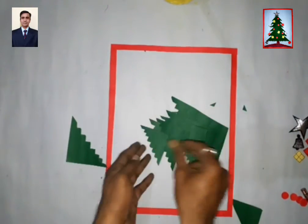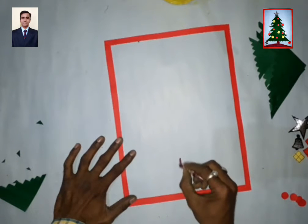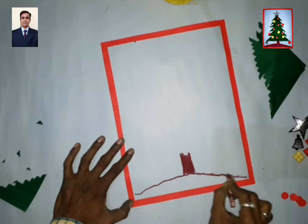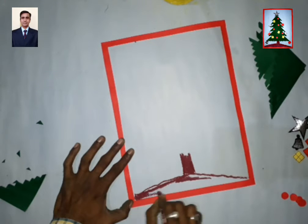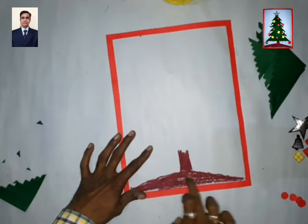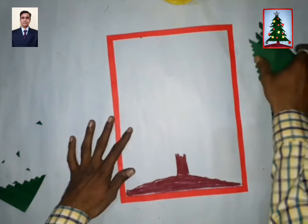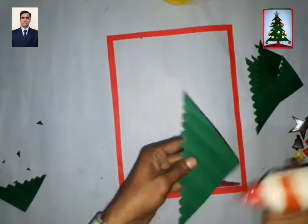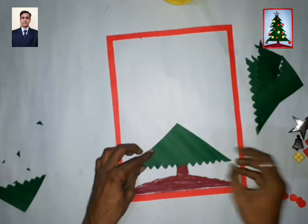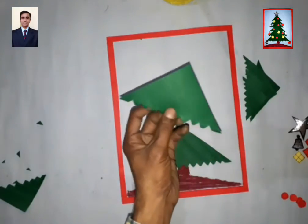Now take one brown color and first make one stem. Then take the big triangle and paste it like that. Then one small one.